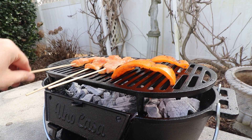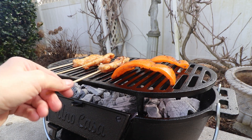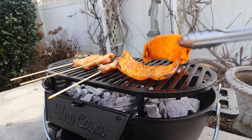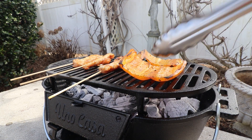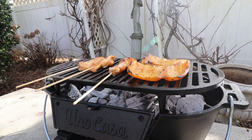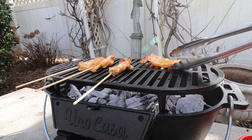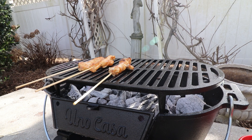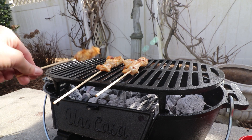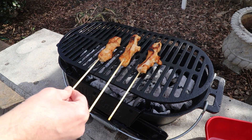I've got a nice little bit of color on them, so I'm going to go ahead and flip them. Oh yeah, nice little char on those peppers. Peppers look like they're ready to come off. And the chicken's coming along nicely. Chicken is ready to come off — looking good.